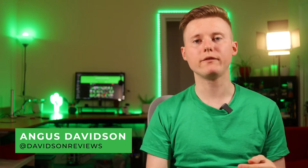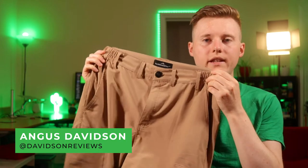Hi everyone, today I'm going to give you a full review of the Northbound Gear 2-in-1 cargo pants.